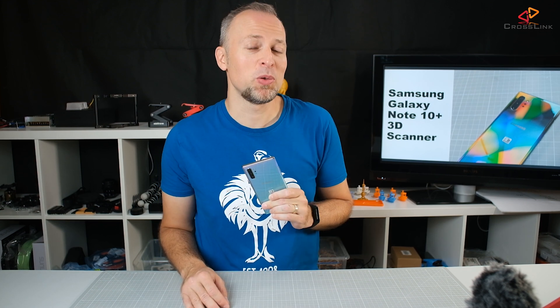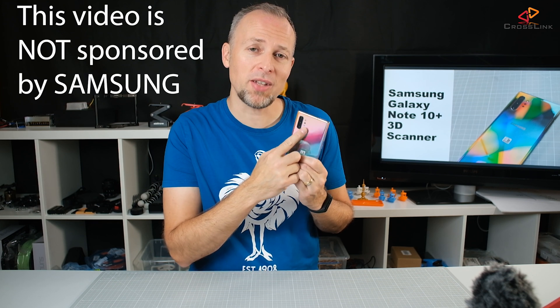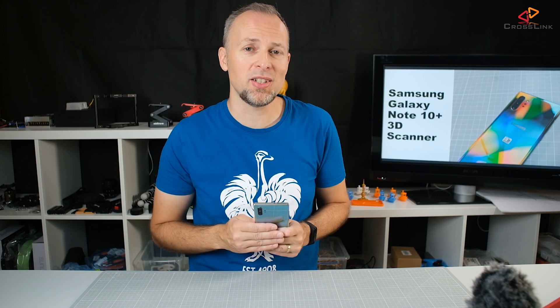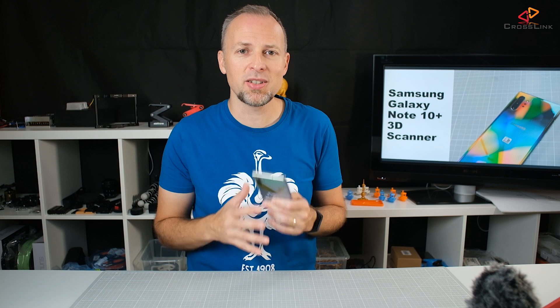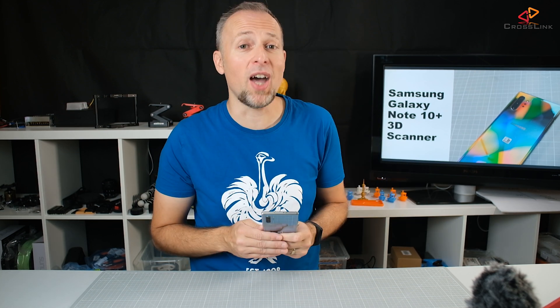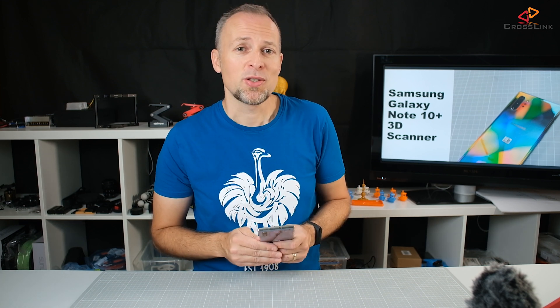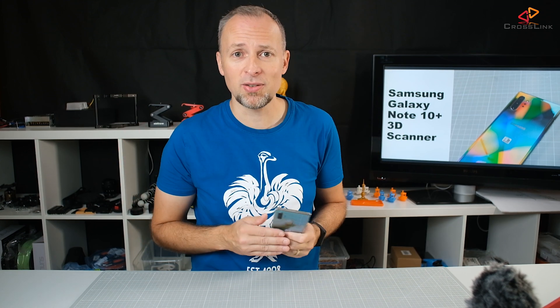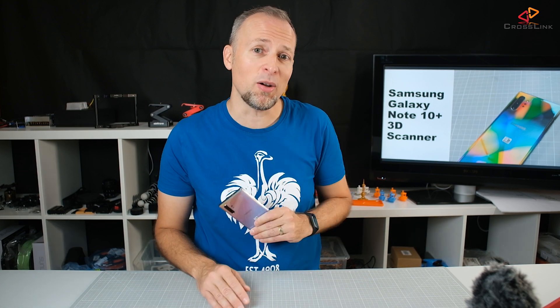So this is not a smartphone review — this is only about the 3D scanning camera inside the Galaxy Note 10 Plus. This camera is pretty interesting because, if you've seen the Samsung Galaxy Note 10 Plus keynote, it looks like you can actually scan 3D objects in the real world and then print them out. I want to find out if that's really true or if it's just a marketing gag. So we're going to go outside in the garden, scan some real world objects, and then bring them to the computer to look at them in 3D modeling software to check if they can actually be printed out or if it's just garbage.